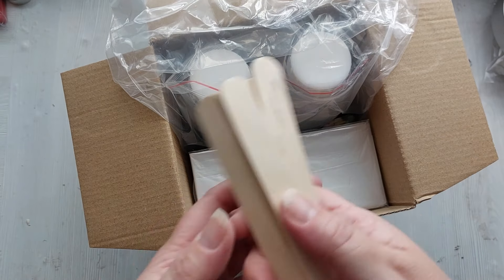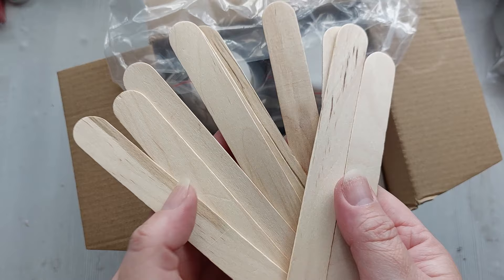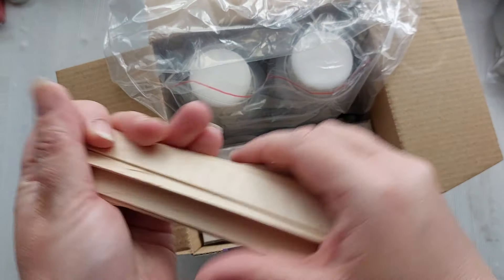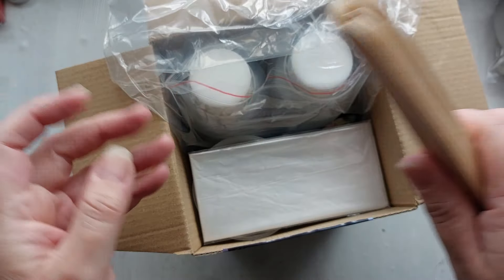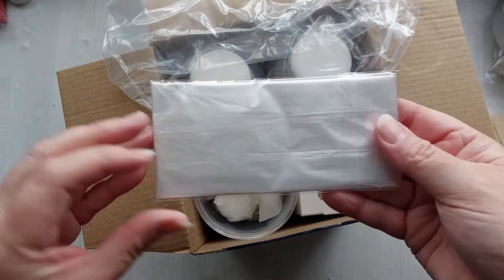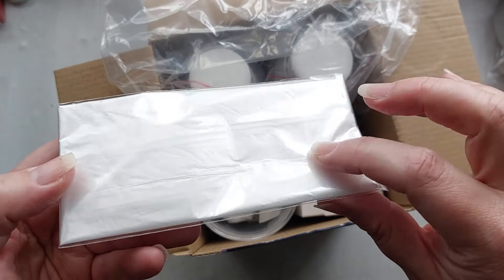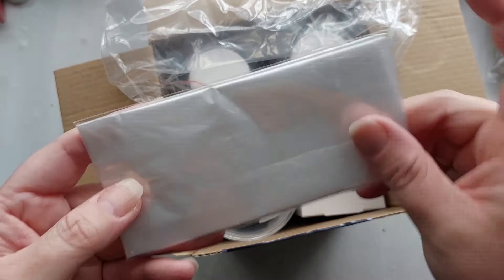You get so much resin in this kit, it is unreal. First out of the box are the stirrers — these are giant lollipop sticks and I actually use these anyway, so super handy. Next out is an apron; there are two in this box and the second one is hidden down below, but super handy again if you are a beginner and just need a little bit of clothing protection.